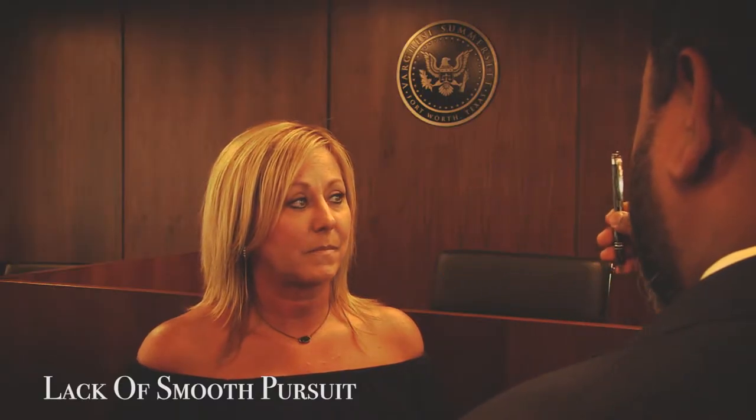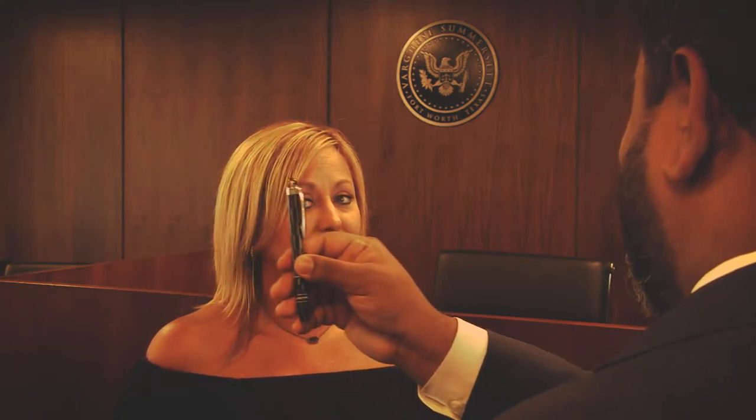The test itself has three parts. First, the officer checks for lack of smooth pursuit. He takes the stimulus and moves it out, checking the subject's left eye first, taking about two seconds to reach shoulder width and two seconds to come back. He does the same for the other eye and repeats the test. Think of a windshield wiper moving across a wet windshield — no stuttering, no stopping. That's what a sober person's eyes do: they follow in a smooth fashion.